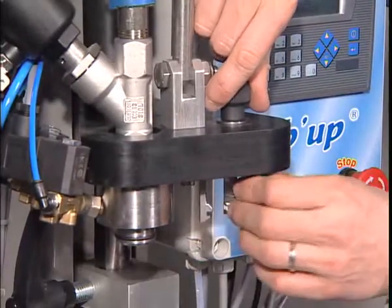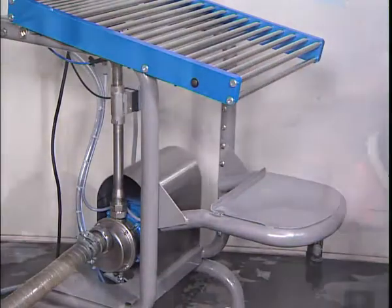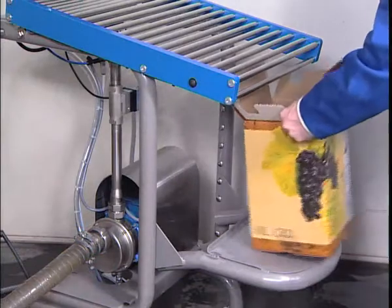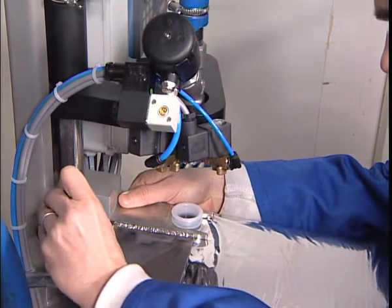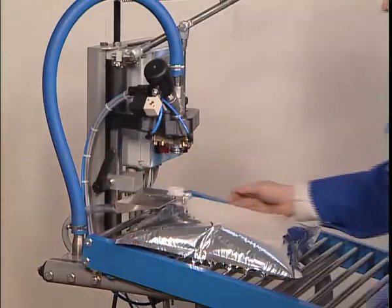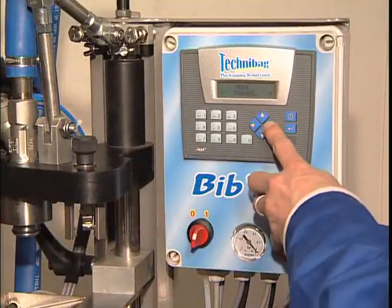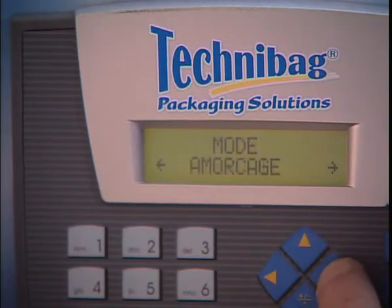The settings for changing bag and liquid formats are very simple and can be implemented in less than 2 minutes. Its user-friendly and easily programmable display allows great working flexibility and integrates a wide number of functions.